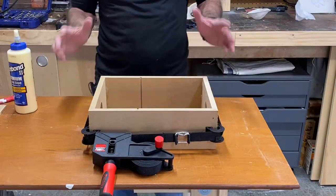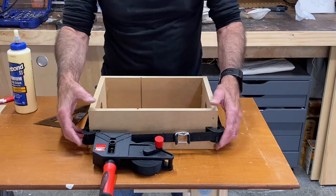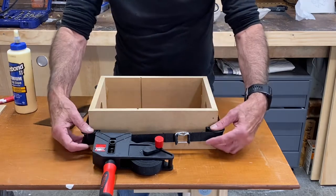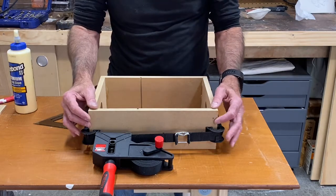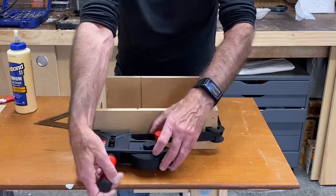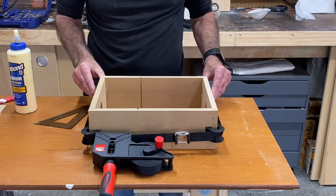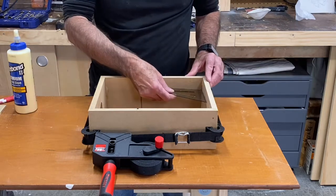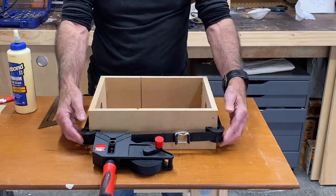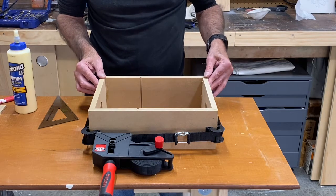If you make many boxes or picture frames, a good investment is this little band tool here. This is by Bessey and what you do is you position the corners of the band tool around the corners of your box or frame, wind it tight with this, and then tighten it even more with this handle right here. It'll pull those frames nice and square — you can stick a square in there and it's just perfect. So if you cut good 45s, use this band method of gluing; it works really well.